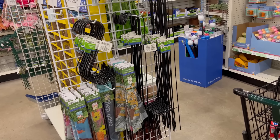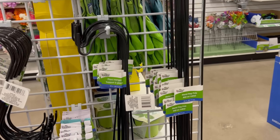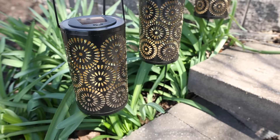Have you walked by those $1.25 hangers and wondered what you could do with them? They're great for hanging solar lights — you can put them out in your yard and add on your favorite solar lights. In the plus section they also have hanging solar lights for $5, and I think they look great on these hangers.